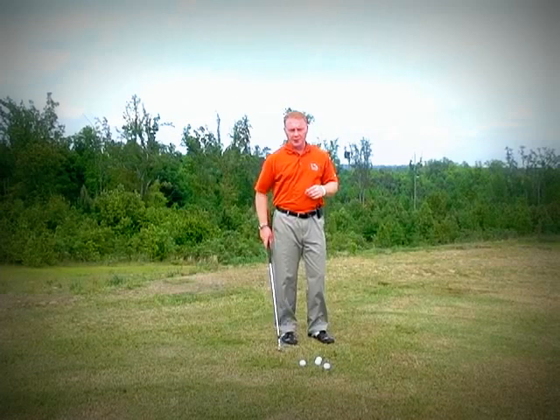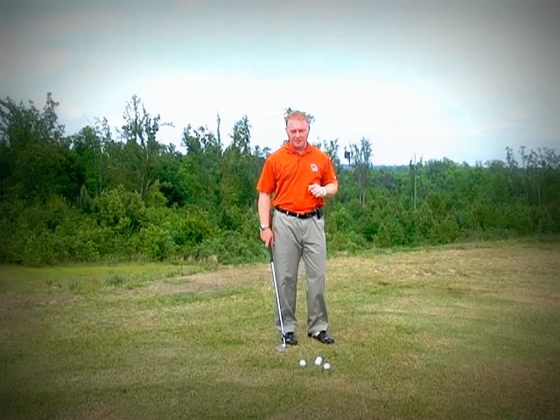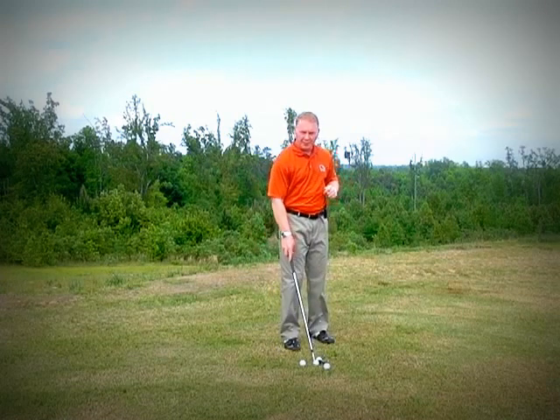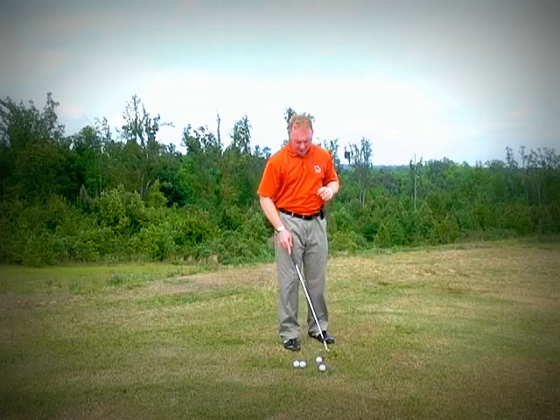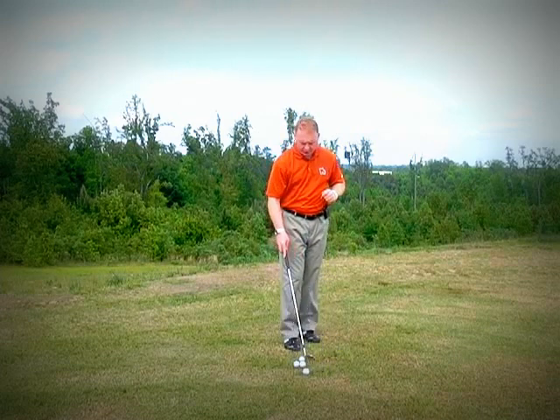Hi, this is BJ Hathaway of Augusta Golf Instruction, and in this video I'm going to take you through the three types of wrist cock that exist in the golf swing. You may be thinking, well, I didn't know there were three. Well, there really are, and I'll go through these briefly for you to let you see the differences.